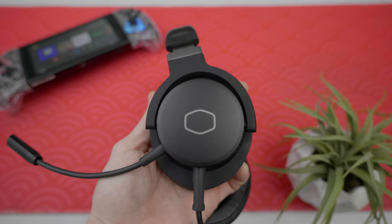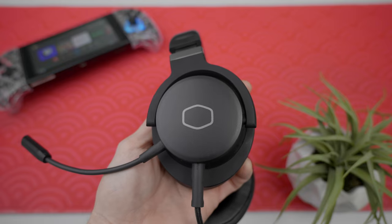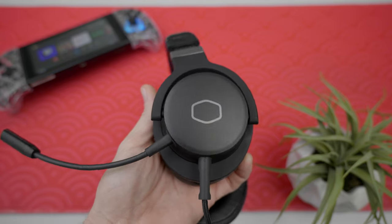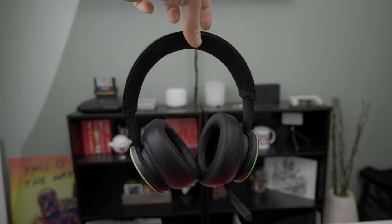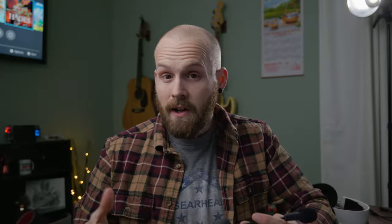The gaming industry has made some really good improvements over the years in terms of audio — like we're seeing a lot less of those EXTREME BASS HEADSETS. But even with headsets costing upwards of $300, the mics still suck, especially when you're talking about a wireless gaming headset.